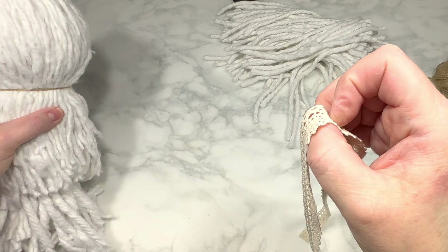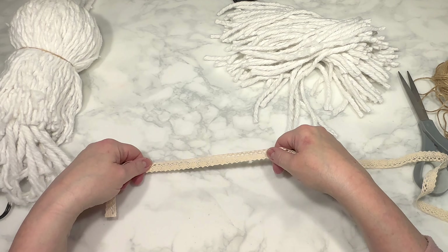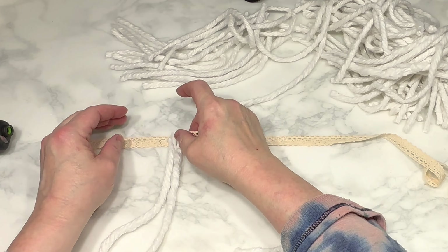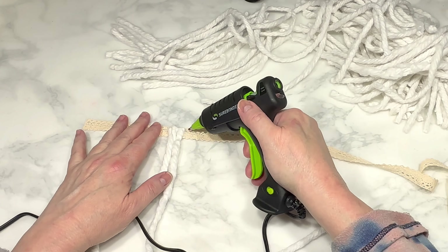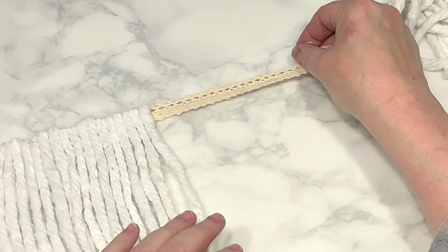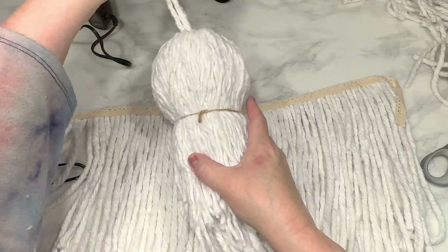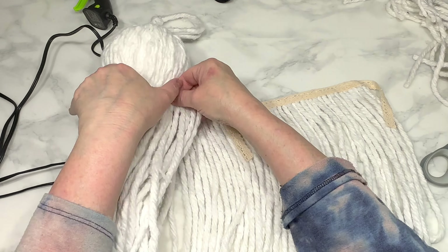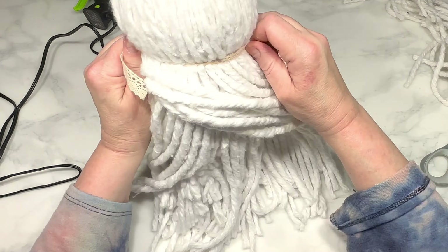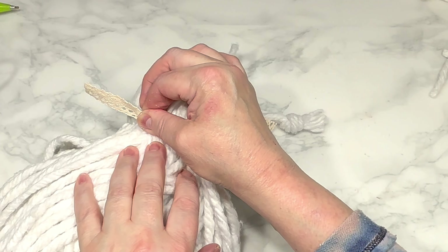I cut a piece of Dollar Tree lace ribbon long enough to fit around the base of the ball twice. Then using hot glue, I glue the individual pieces of rope to the front of that ribbon, leaving a little space at the beginning and end to make it easier to put on the ball, but filling it all up with rope. Then I take that rope-covered ribbon, with the ribbon side facing inward so the rope faces outward, wrap it around the base of the foam ball twice, pull it tightly, and secure the two ends with hot glue, trimming off the excess ribbon.